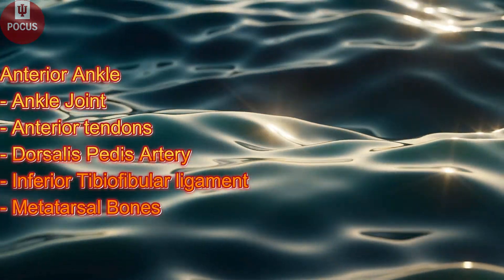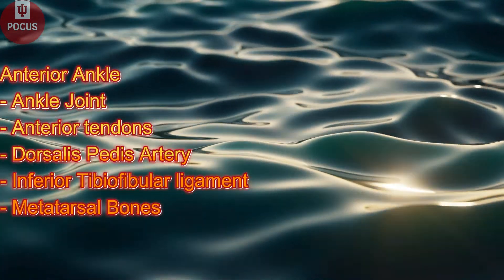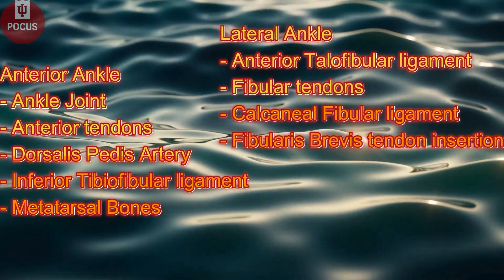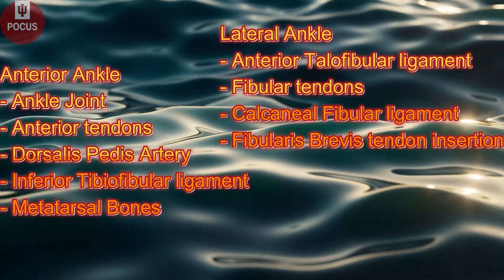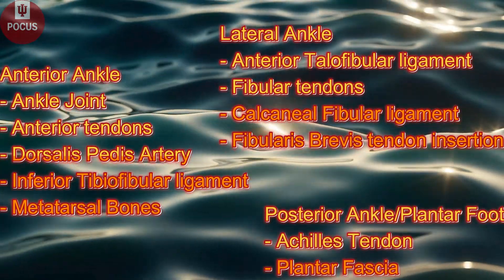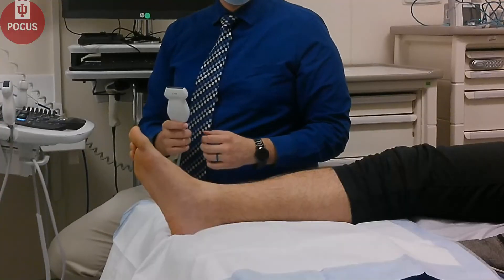I'm going to start with the anterior ankle, looking at the joint, the tendons, dorsalis pedis artery, the ligament, and the tarsal bones. Looking at the lateral ankle, the ATFL, fibular tendons, calcaneo-fibular ligament, and the fibular peroneus brevis tendon insertion. Then we'll look at the posterior ankle, the Achilles tendon, and the plantar fascia.